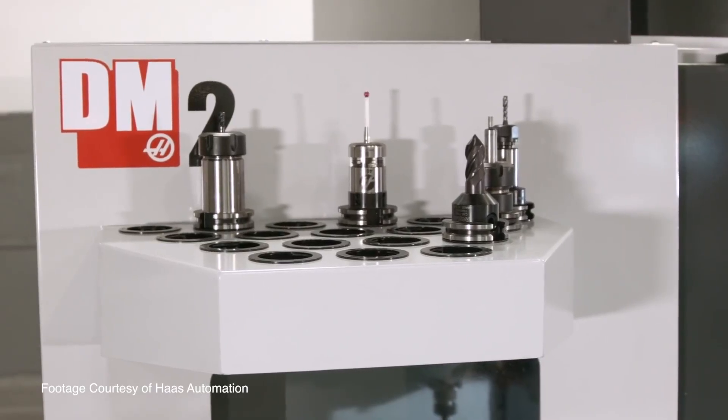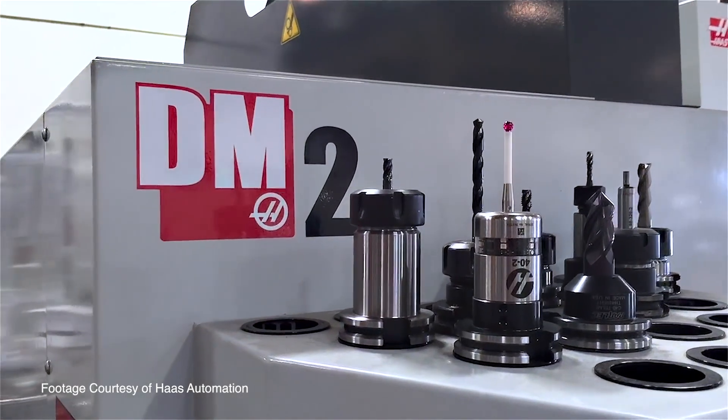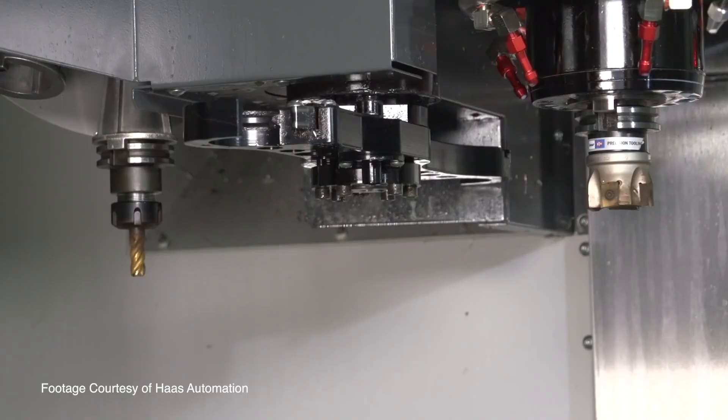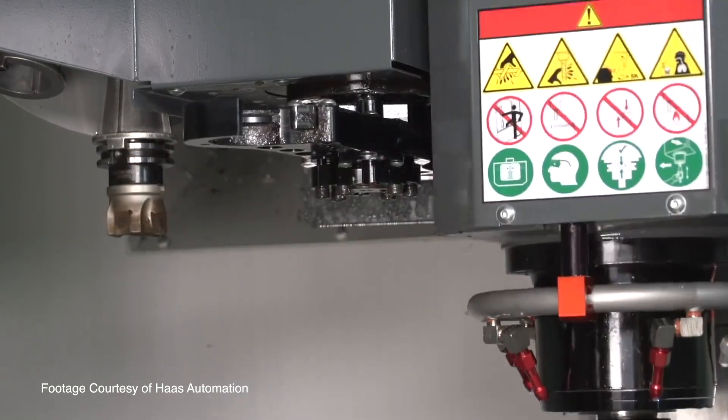A good entry-level 5-axis machine at Haas Automation is right behind me — this DM2. It's a 3-axis machine fitted with a TRT-100 2-axis rotary table, and for well under $100,000 US you can get full 5-axis capability out of a machine like this.